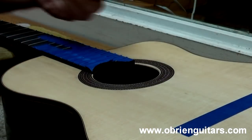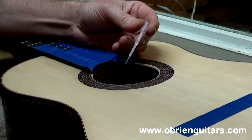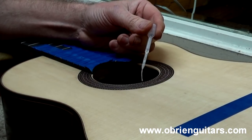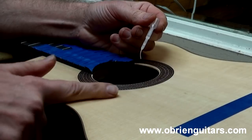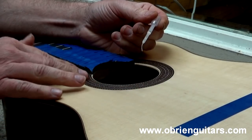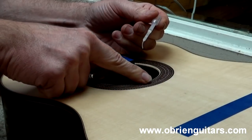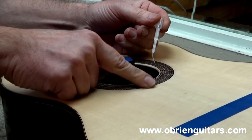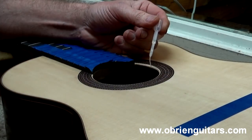The next method I'm going to show you is using CA glue, or cyanoacrylate glue — thin viscosity, water thin — applied with a small pipette. This rosette has already been installed, the guitar has been built, and I started putting on some wash coats of shellac. I noticed there are a couple of little low areas with small chip-outs, so I want to level those before I get farther along in the finishing process.